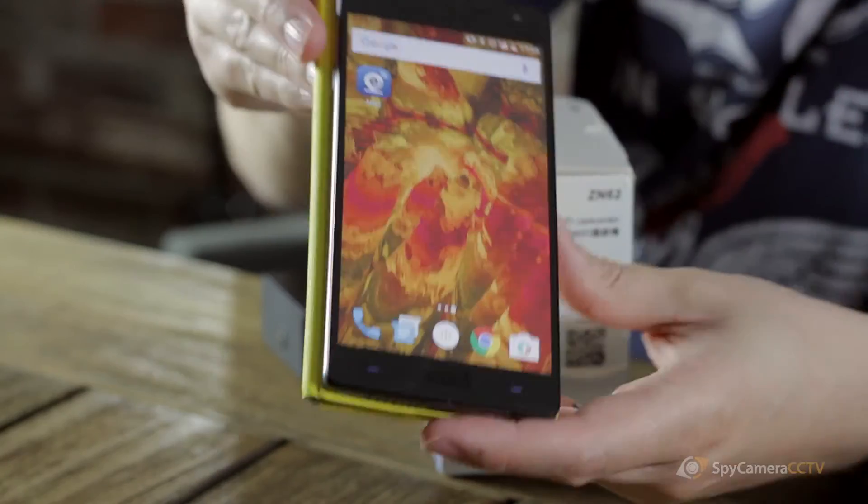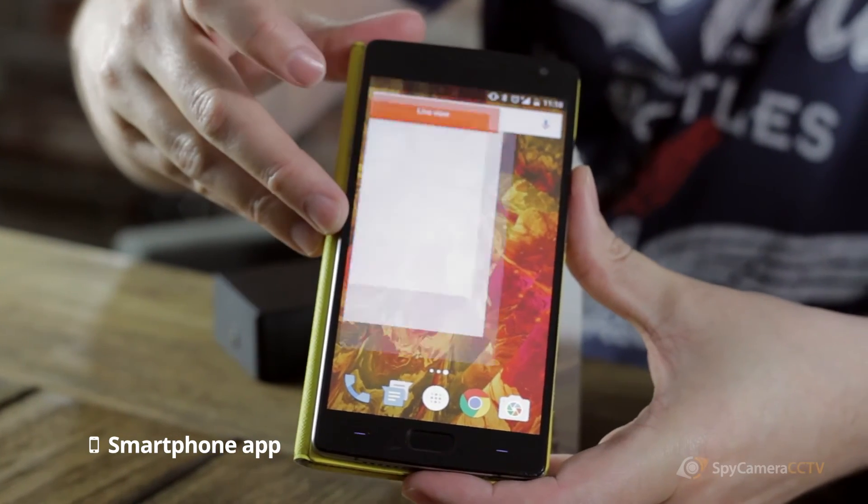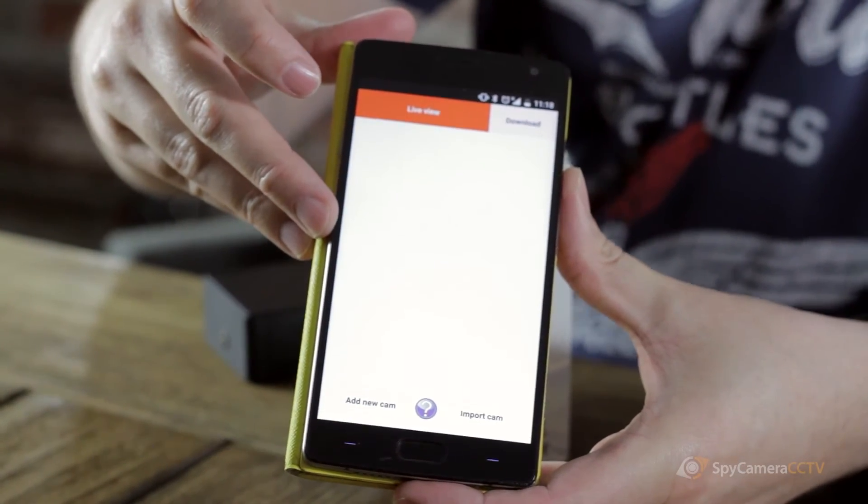The camera has a smartphone and tablet app available called Ates, available from the Google Play Store and the Apple App Store. As you can see on the app, you can straight away go from live view to downloading recorded footage. When using the Ates app, it also has push notifications, so if you had motion detection enabled and something walked in front of the camera and triggered the recording, the application will give you a push notification telling you that the camera's been activated.